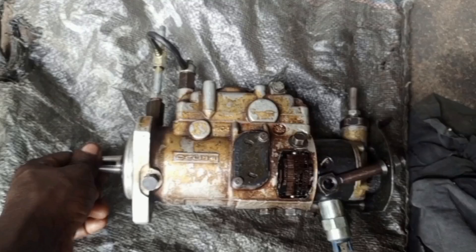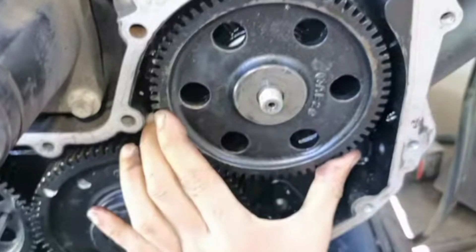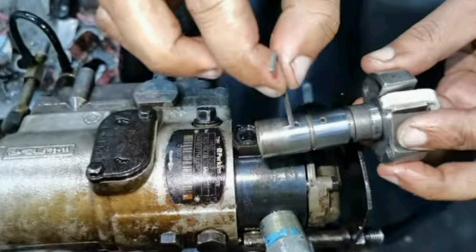In this video, you are going to learn what many people don't know — it is a great opportunity for you. Here you are going to learn Perkins engine injection pump timing. I'm going to explain from beginning to the end. So just watch the video to the end; it is very simple if you can pay attention.